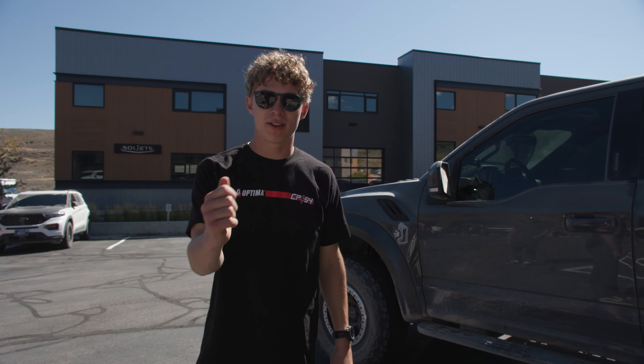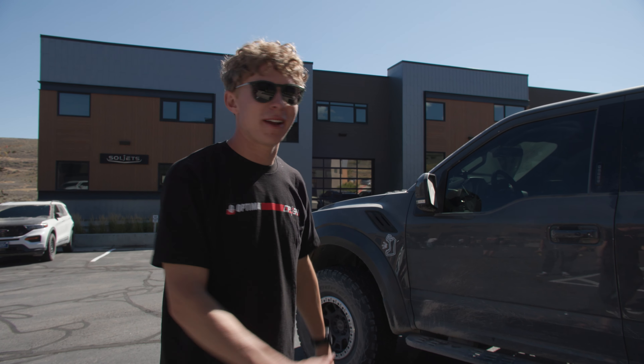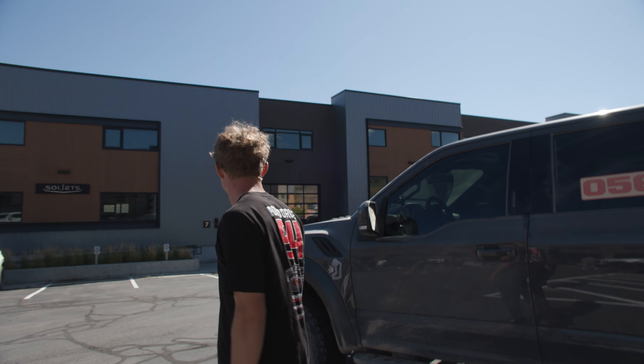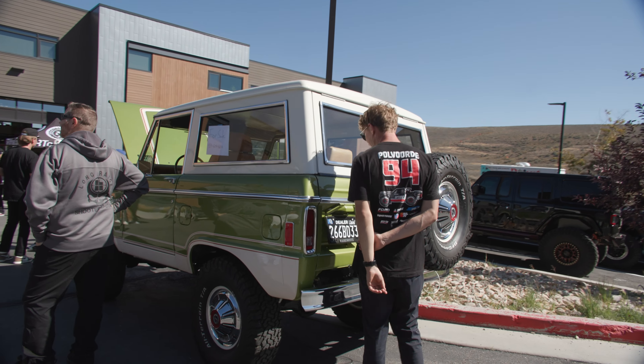You know why everyone's got sparkies? There was a pretty cool Optima deal — if you came to the Raptor event, put a sparkie on your truck, took a picture, and posted it on Instagram or Facebook, you got a free battery. I couldn't believe they were doing that. I was wondering why everyone had the sparkies. Apparently they wouldn't give me one though.